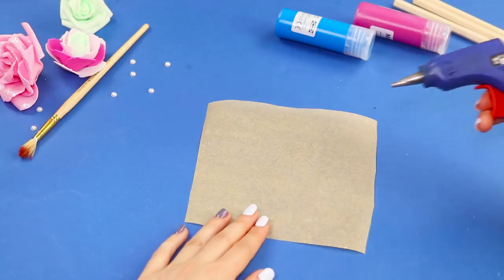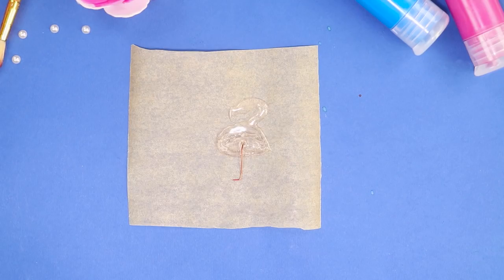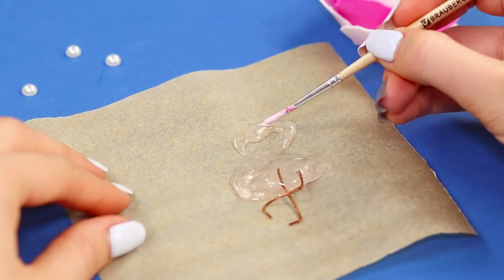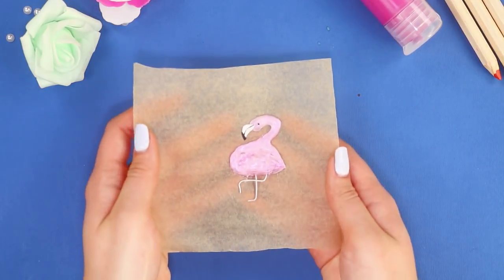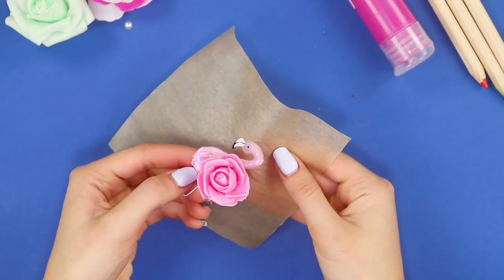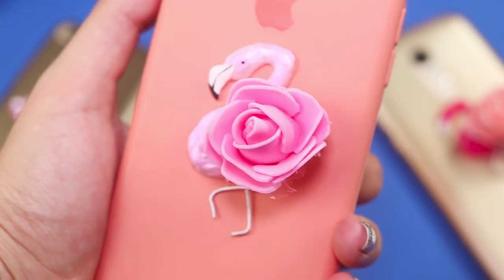Now draw a flamingo on a piece of baking paper with a hot glue gun. Insert legs made of wire and paint the feathers pink. Fasten a soft foam rose and glue it to the phone case with double-sided tape. This exquisite delicate decoration will make your smartphone stylish and unique. There's no such thing as too many pink flamingos!